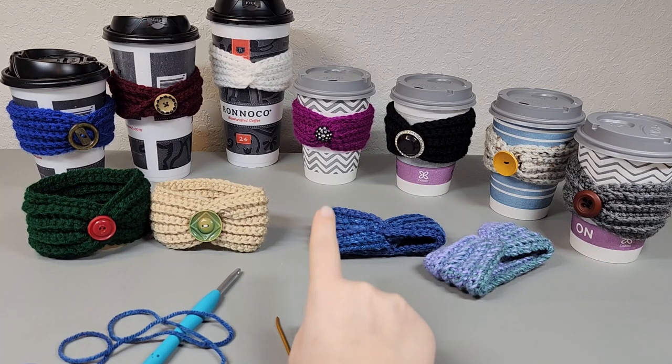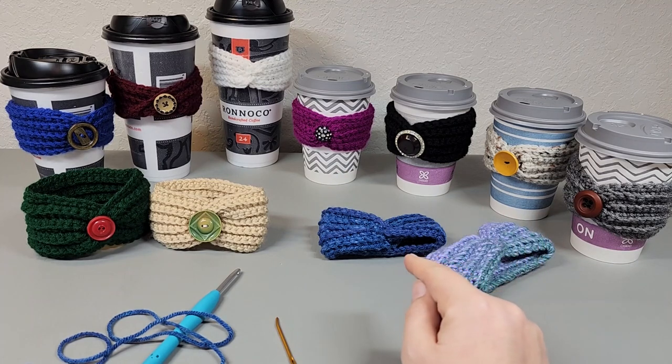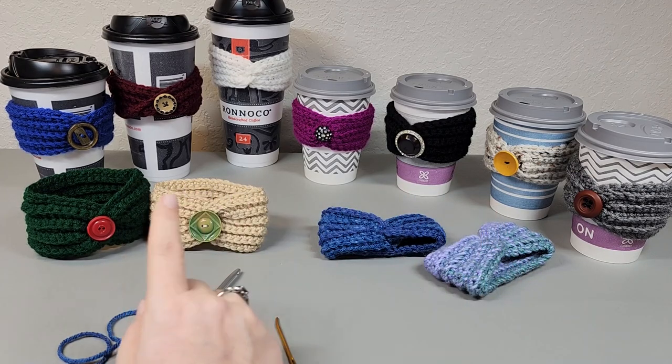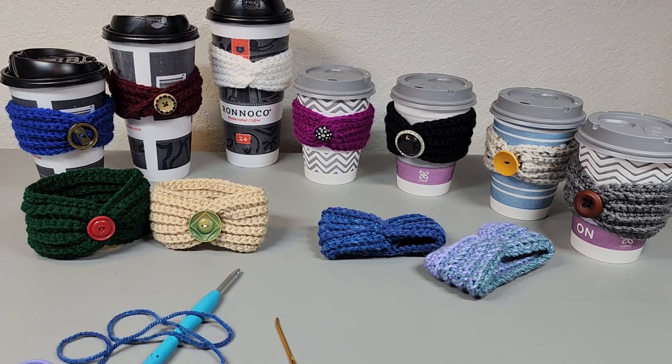These four coffee cups right here — Walmart sells a pack of them and I bought them to use in the tutorial. Then I realized I wanted some bigger ones too, so I had my daughter stop at a gas station after she got out of school and she picked me up some empty coffee cups. Anyway, get your supplies together and let's get started.